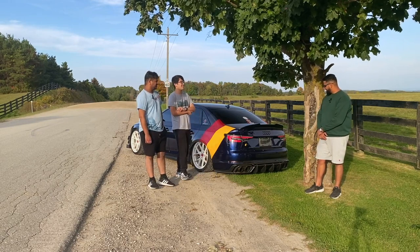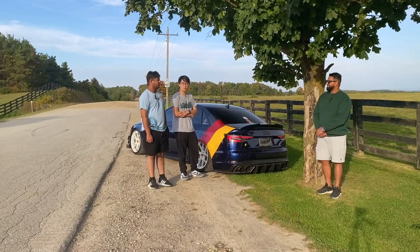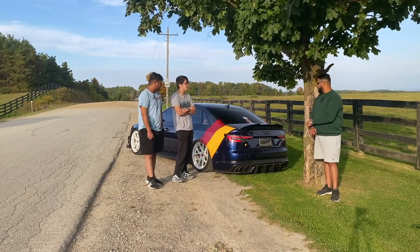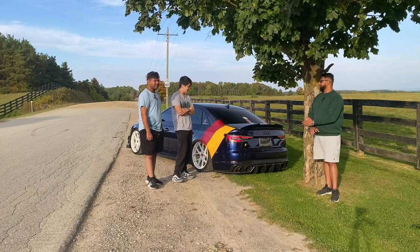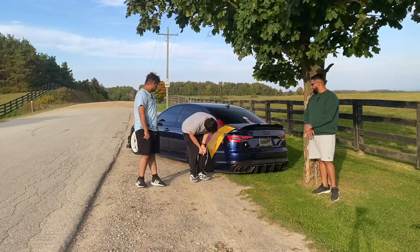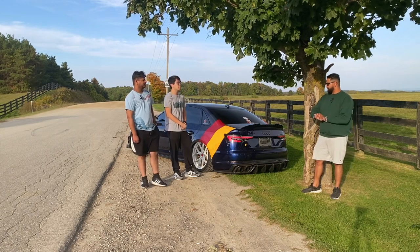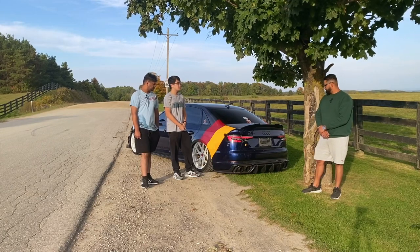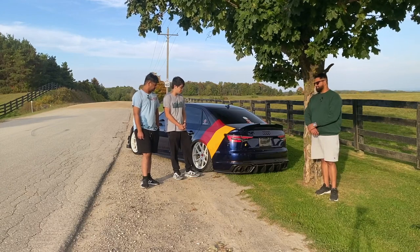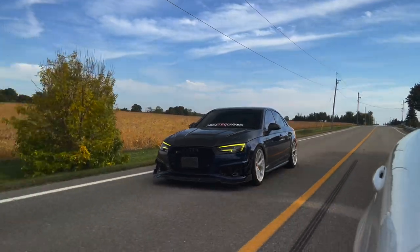As for cost, just the rear end — including the exhaust — came to about seven thousand Canadian dollars. The diffuser and tail lights are pricey. There was also a previous diffuser that didn't fit perfectly, had bends and cracks, and required a yellow or red pinstripe to hide the gaps. The new diffuser is from SD Carbon and fits like a glove.